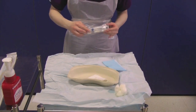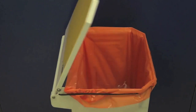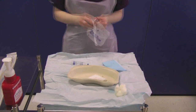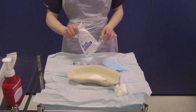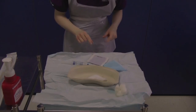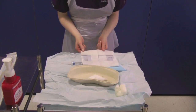Open the outer packaging of the prescribed Instillagel and drop the syringe onto the sterile field. Then open the sterile gloves and drop the internal packet onto the sterile field. You must now decontaminate your hands as you have been touching outer packaging. Carefully open the sterile wrapping ensuring you do not touch the sterile field and put the gloves on.